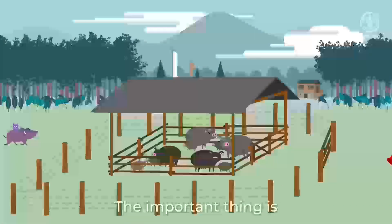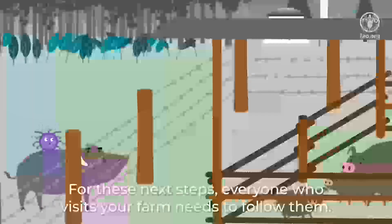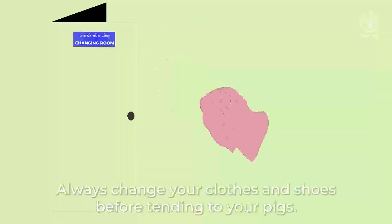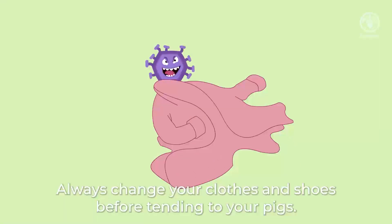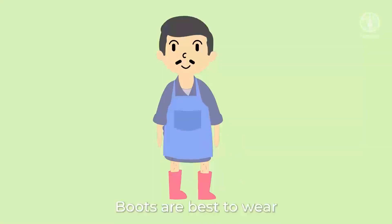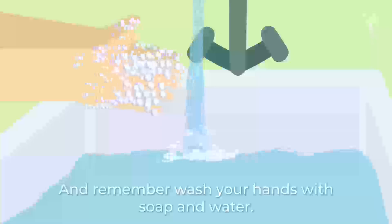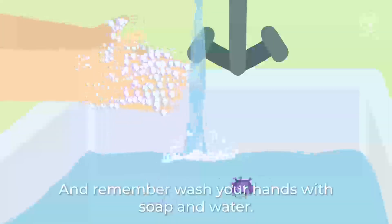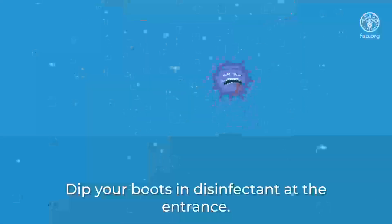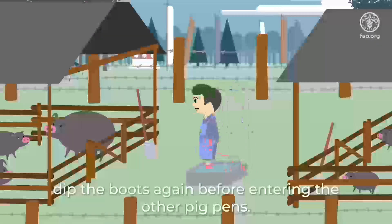The important thing is to keep your pigs from coming into contact with other animals. For these next steps, everyone who visits your farm needs to follow them. Always change your clothes and shoes before tending to your pigs. Boots are best to wear, and these boots should only be used for working in this area. Remember, wash your hands with soap and water. Dip your boots in disinfectant at the entrance, and if you have more than one pig pen, dip the boots again before entering the other pig pens.